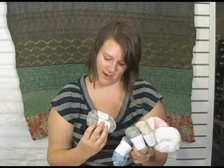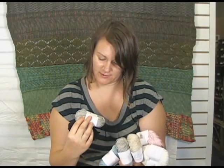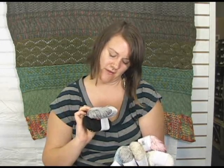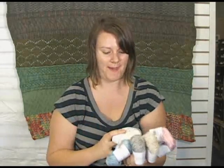It's a DK yarn — sorry, not worsted — uses a size 6 needle, 22 stitches to 4 inches. It is 50% silk and 50% viscose, probably for durability.